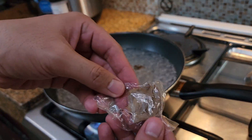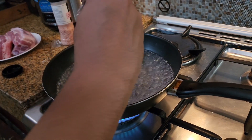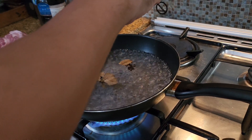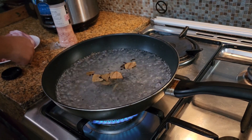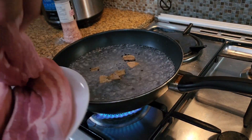Then, add one pack of bay leaf. Approximately, this pack has about 3 to 4 whole leaves. Once you've added those in, place your pork belly one by one into the pot.